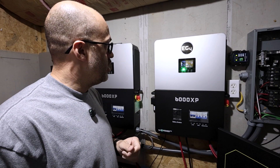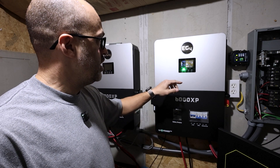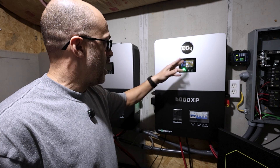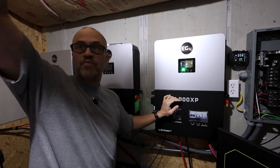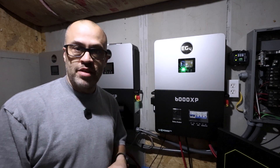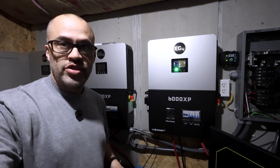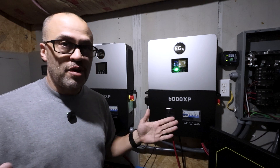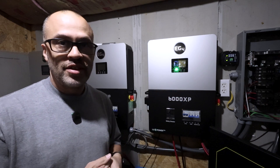Going into the inverter settings to check amp-hours — it's showing 200 amp-hours. Sorry if the video is blown out; there's a bright light right above me. But it's clearly showing 200 amp-hours, confirming both batteries are communicating with the EG4 inverter via CAN. ECO-Worthy CAN communication with the EG4 — perfect.